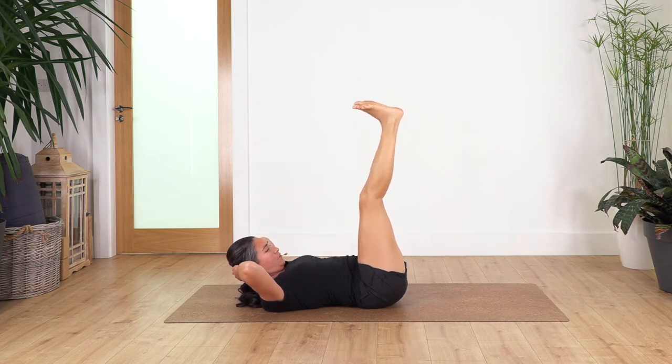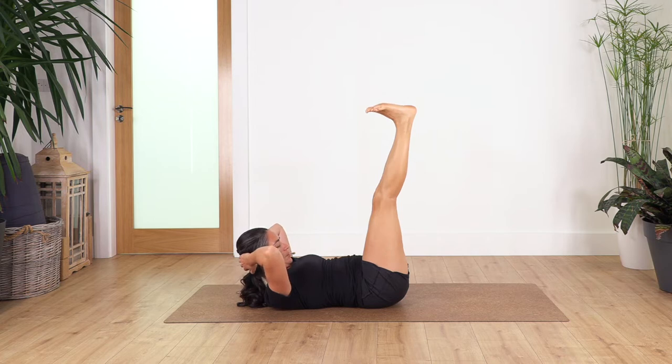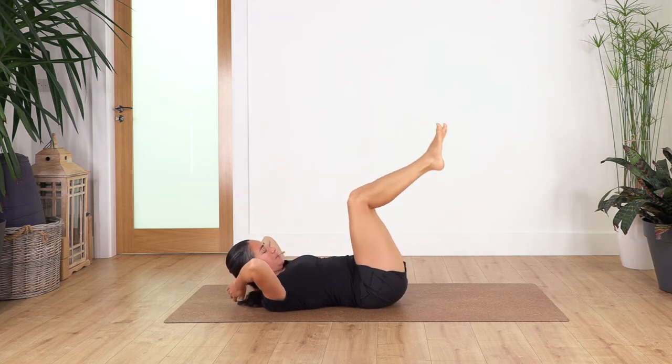Now extend your legs if possible, or you can keep them slightly bent. We hold here for four — engage your tummy more. Let's go for three, two — you can always flex and point your feet, move your toes. And just one more. Bend your legs, drop the head on the ground.